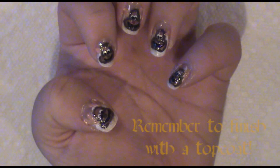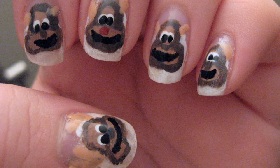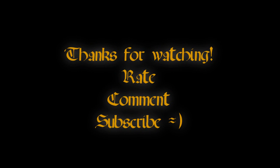So, there you go, cute reindeer nails, perfect for the holidays. Watch out for more holiday nail tutorials this holiday season. Thanks for watching.